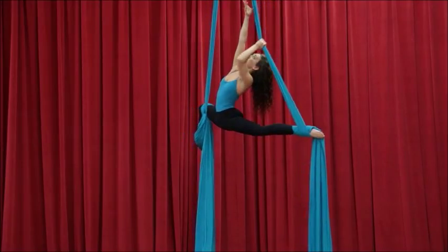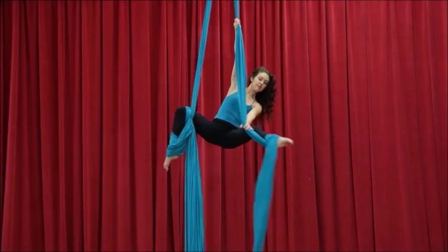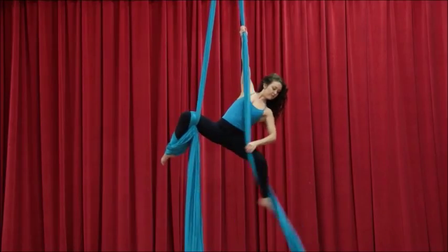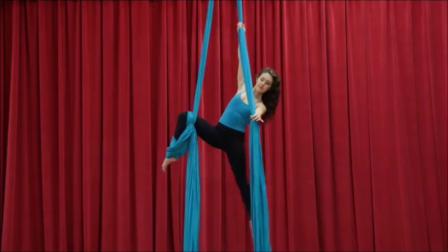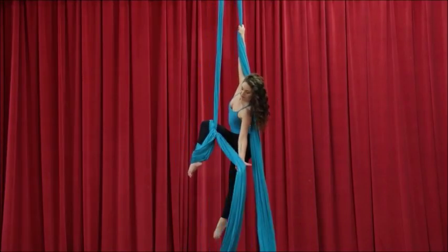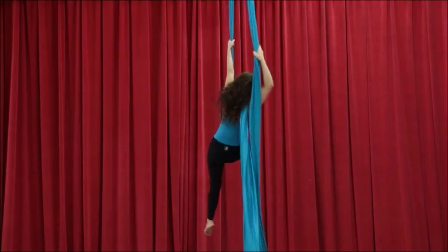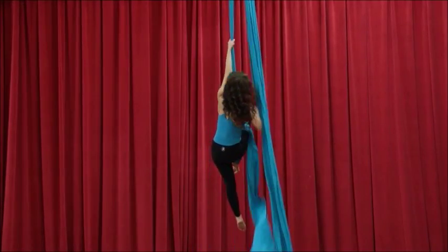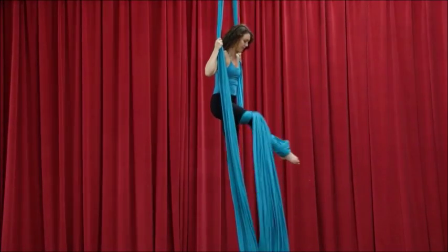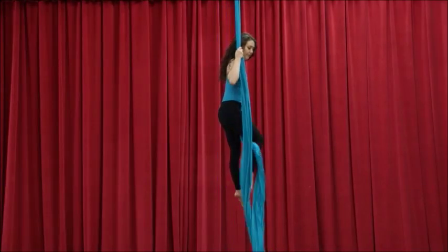To get out of this, retrace the path. Step forward out of that foot lock. Now all the tails need to go to the right side — whatever knee is bent on the front, get all those tails to that side. My fabric goes behind my right shoulder. Reach down with your left hand, pull it up and over also to the right shoulder, then drop it forward so everything can come off. If things get on the opposite side, you will get stuck. Unravel the leg and ta-da.